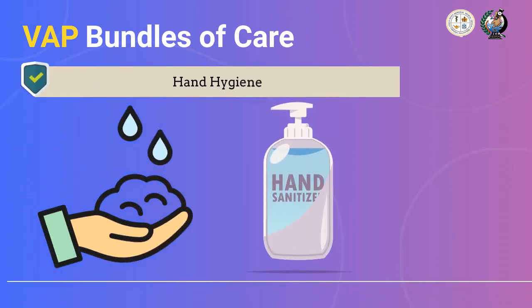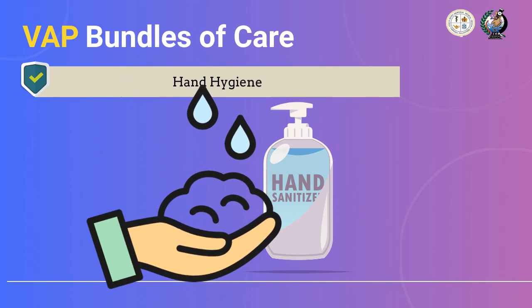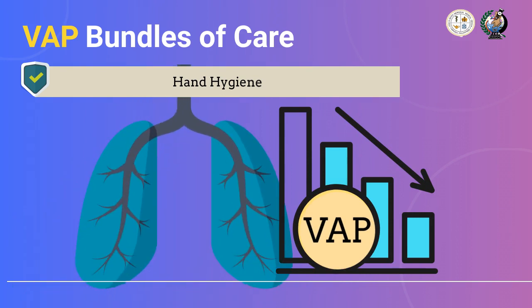We all know that the single most cost-effective way of preventing the spread of infection is performing proper hand hygiene. This is supported by various studies. According to research, compliance on proper hand hygiene creates a significant decrease in ventilator-associated pneumonia among patients admitted at intensive care units on ventilator support.